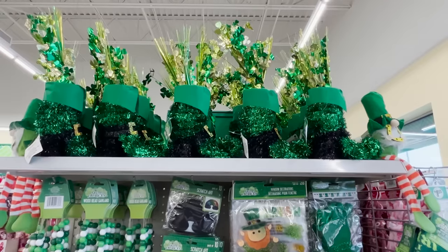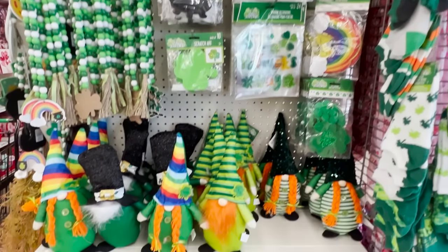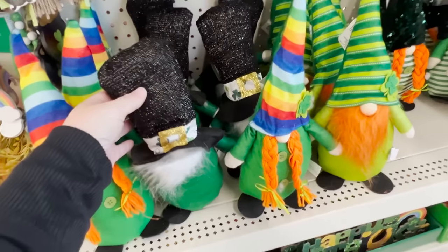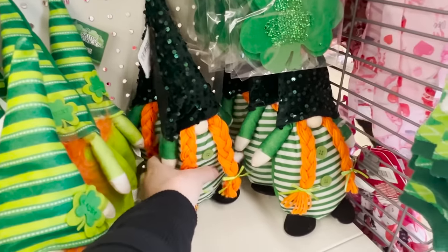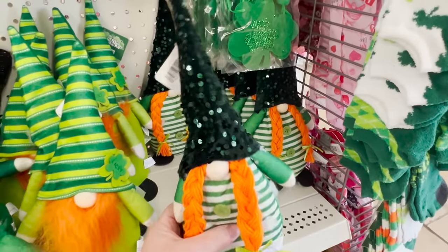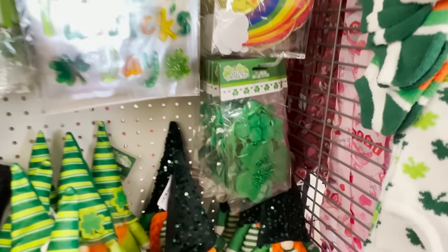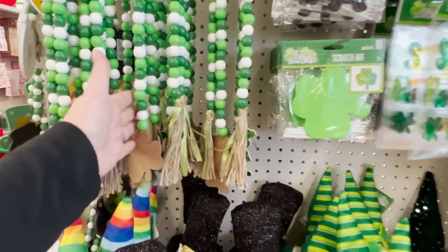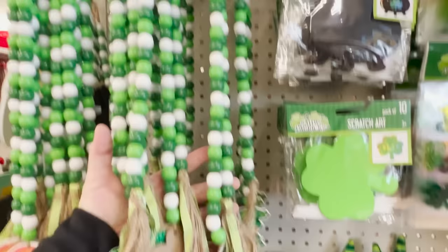Now let me show you the rest of the store — they are putting out St. Patty's Day. I was laughing with one of the employees about how they literally get every season going at once — Christmas clearancing out and new items arriving. I did find a few pumpkins in the store as well. These are the gnomes they're putting out — all $1.25. They're also putting out some wooden bead garlands for St. Patty's Day, which are a pretty good size for $1.25.